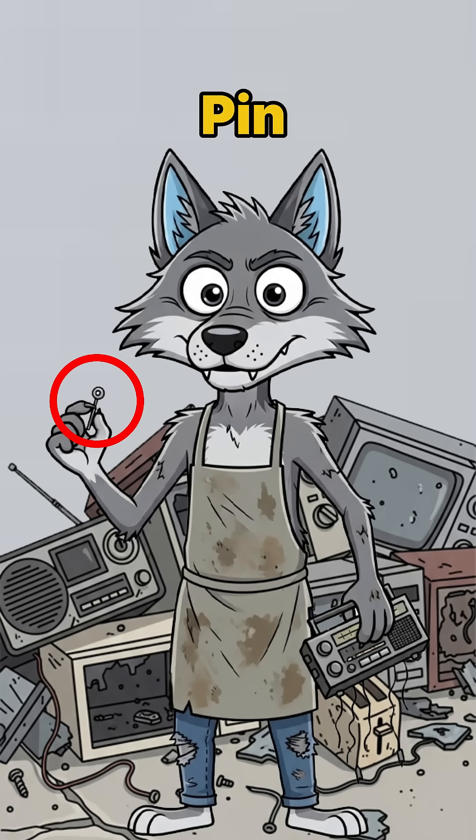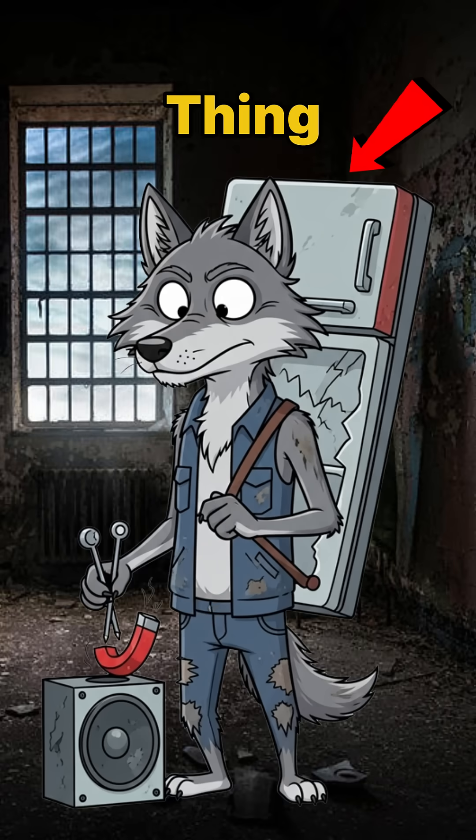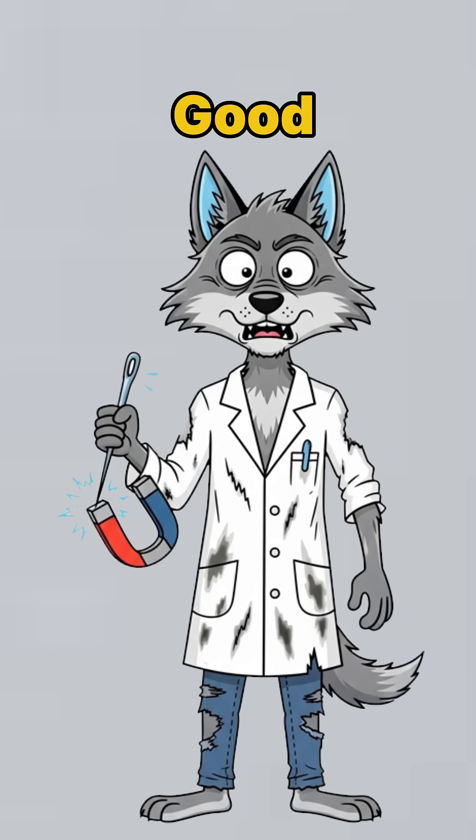You're looking for a needle, a pin, something thin and metal. Rub it on a magnet — maybe from an old speaker or the thing you pried off a fridge in the ruins. If it sticks, good. If it shocks you, even better.